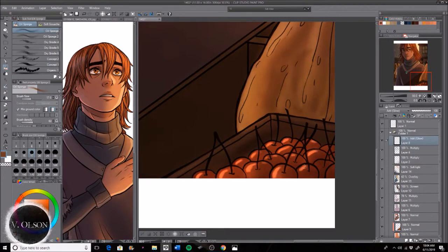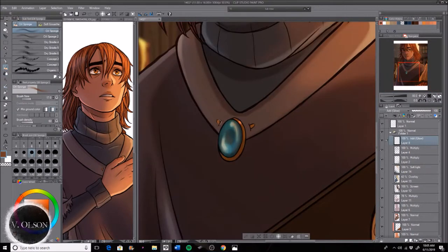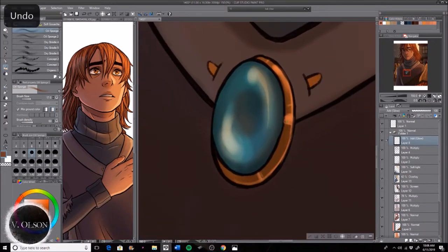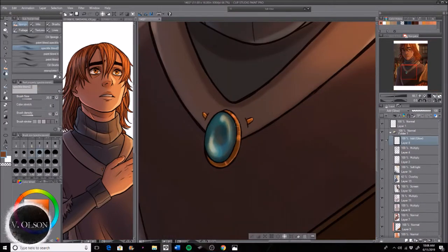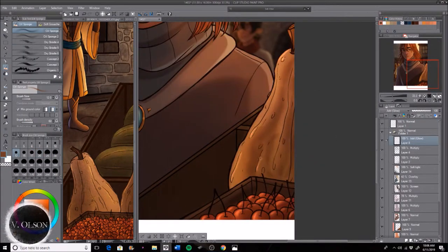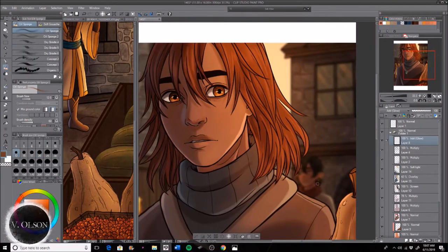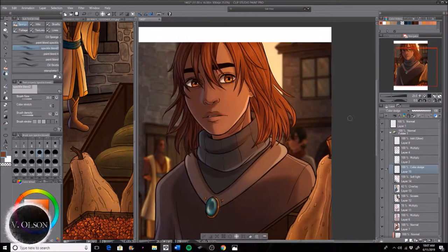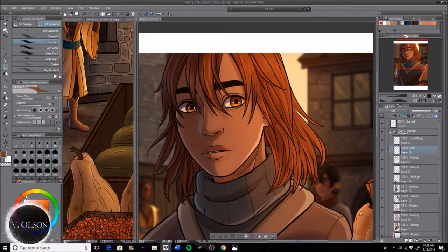Then I go in with an add layer and add glow highlights on objects that have a little more sheen to them, or things I just want to draw more attention to — like that brooch he has there. I wanted to draw a little more attention to it so I give it more detail, and of course I go on the squash gourd thing and add highlights where the light would touch it and give it a natural sheen.